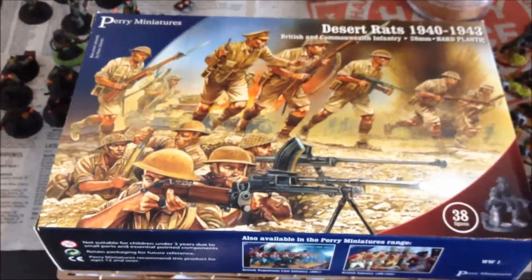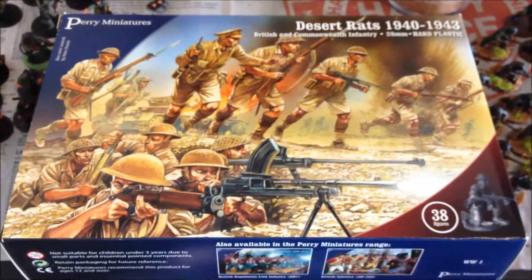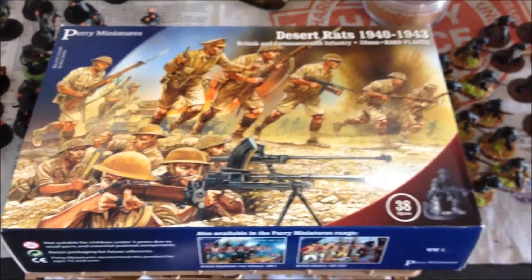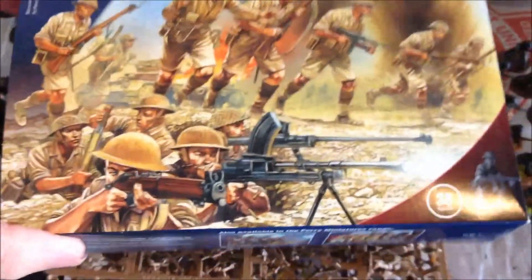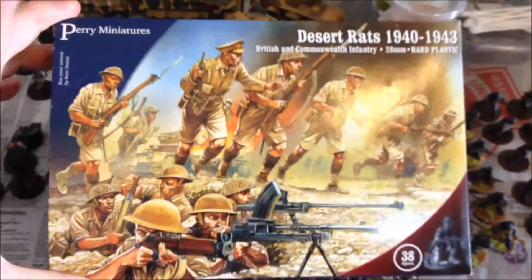Hey Grognards and Growlers fans, Michael here. I'm going to do an unboxing of the Prairie Miniatures Desert Rats. I found this on the Warlord Games site — it's not an actual Warlord Games product, but Prairie Miniatures.